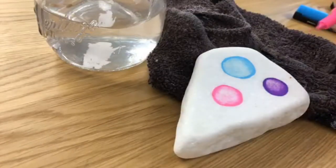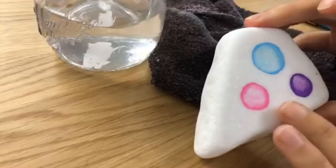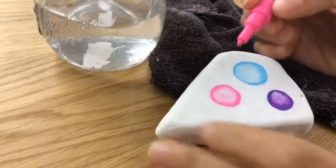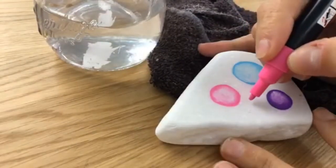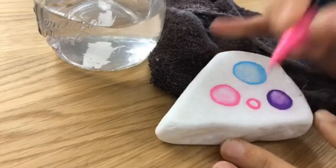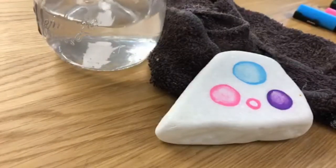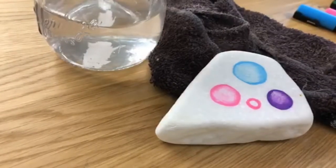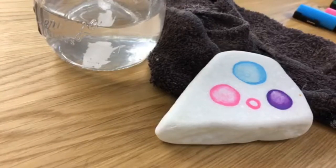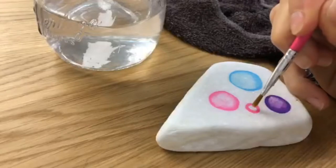Glitter, metallic, whatever ones you have — it works great to have a light color underneath on your rock. You just take and draw a circle on your stone and don't fill it in. Then we're going to take water — just plain water — and you're going to fill in the circle with water. I'm going to take this off my rag because I want it to sit nice and flat.